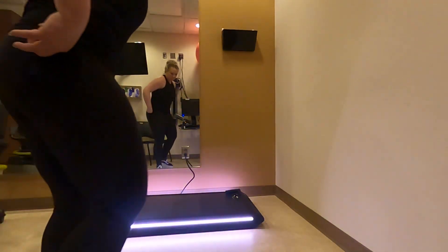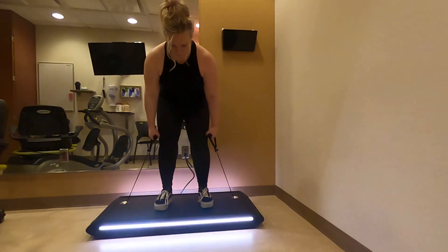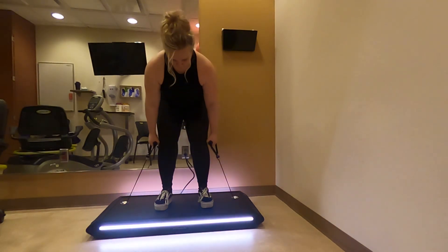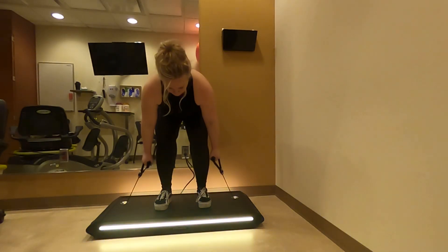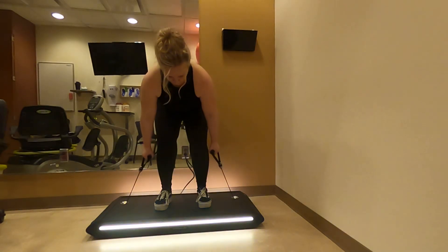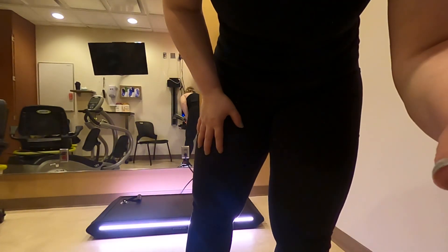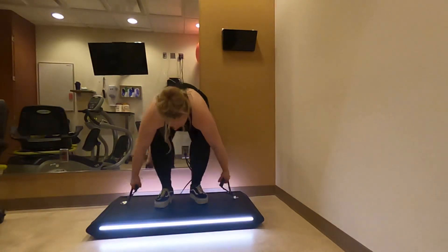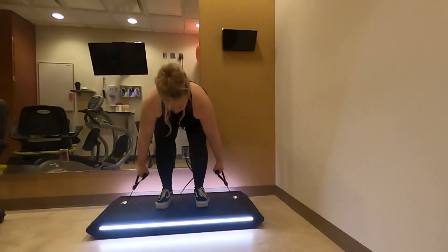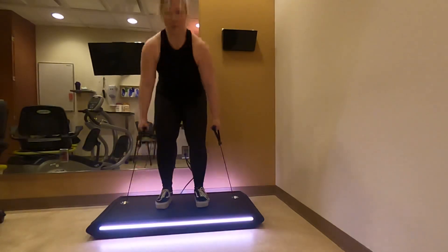I guess I'm doing a Romanian deadlift instead — okay, fair enough. It doesn't seem to be increasing the resistance. I wonder if I have to do something. Oh — complete calibration, three calibration reps. Okay, I'll try this again.